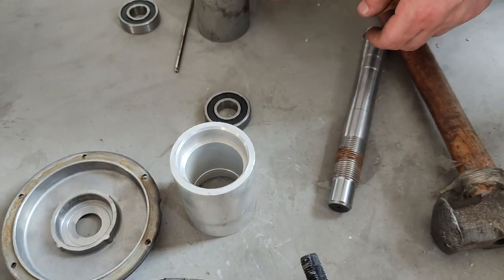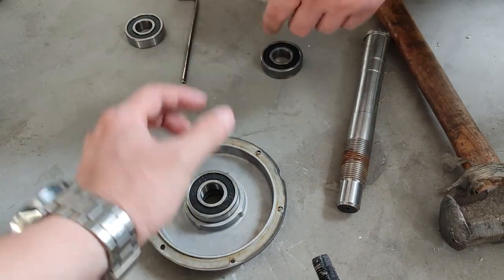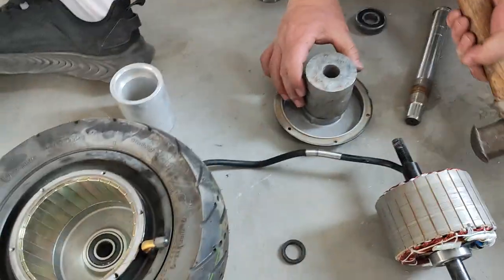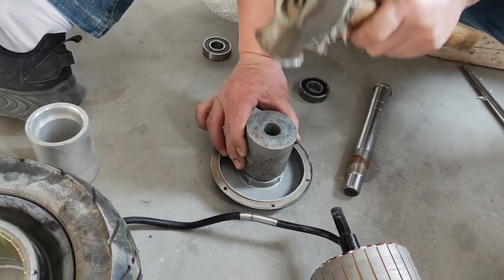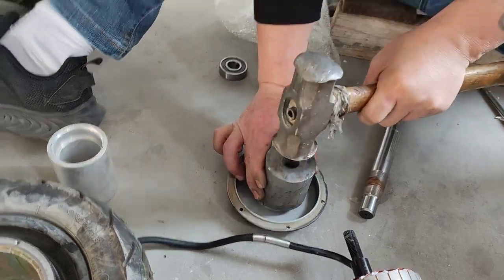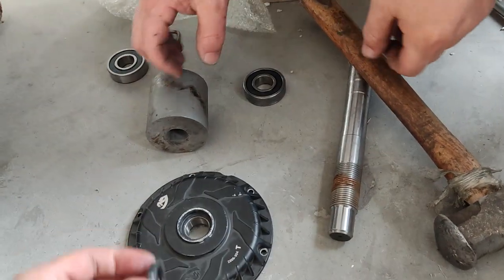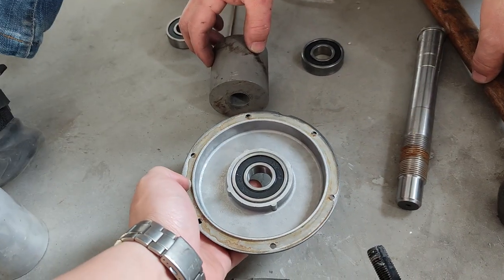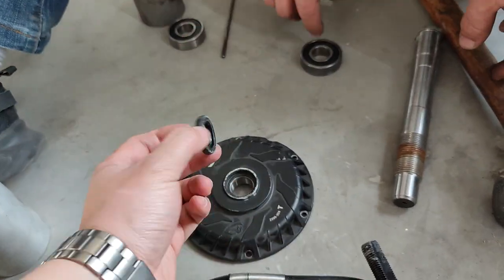Once the bearing is out, you can replace it with a new bearing. You need something with a flat surface, and hammer the new bearing in. Something like this works. Eventually, you will have to put the steel in. You could put something on the bottom of the cover, like a wood block, to avoid damage to the motor cover.